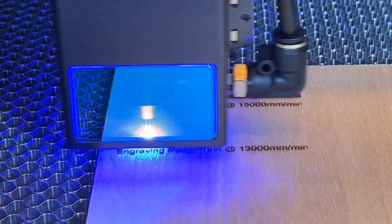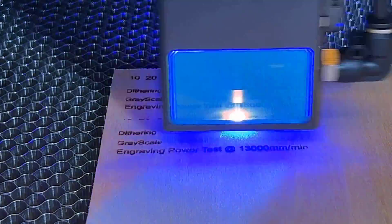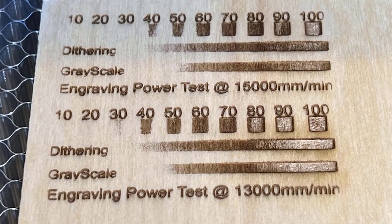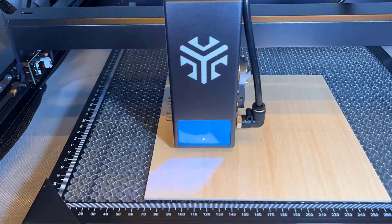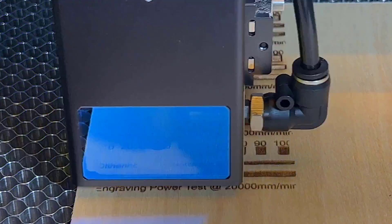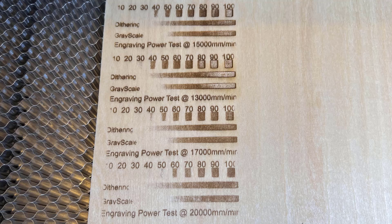I will also try the recommended 13,000 mm per minute speed. It appears that the maximum darkness is achieved at around 70%. I will also experiment with speeds of 17,000 and 20,000 mm per minute. I think the optimal speed for plywood engraving falls within the range of 17,000 to 20,000 mm per minute, which can serve as a reference for subsequent tests.